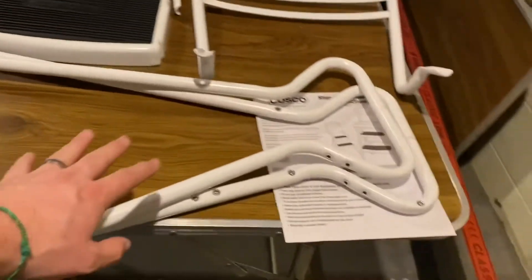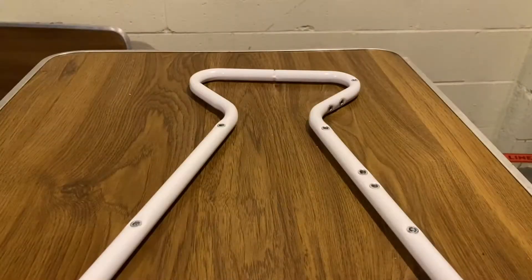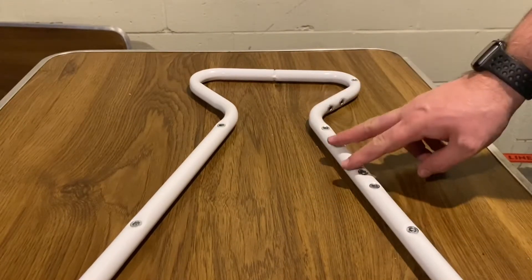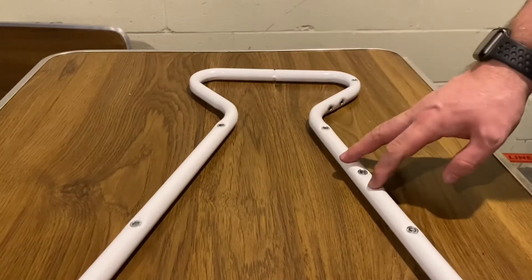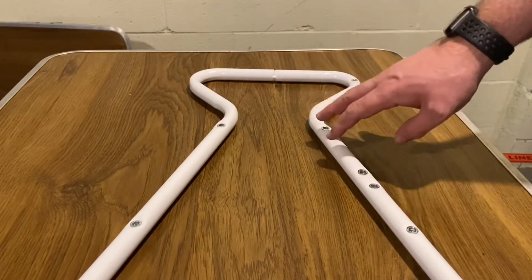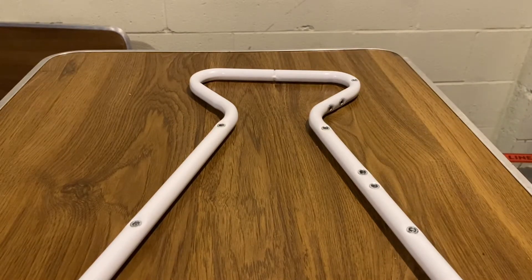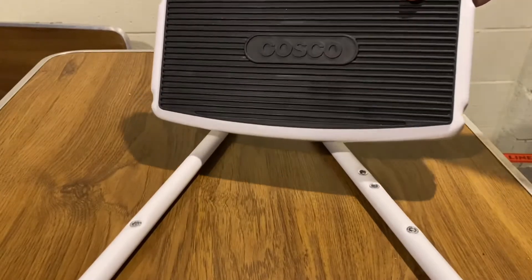We're going to start with one of the sides. To start out, we take the left leg and put it so the screw holes are facing up. You'll notice it's the left one — the majority of the holes in it is the rear of the piece, so this is the left because this is the rear. It just kind of works out that way.